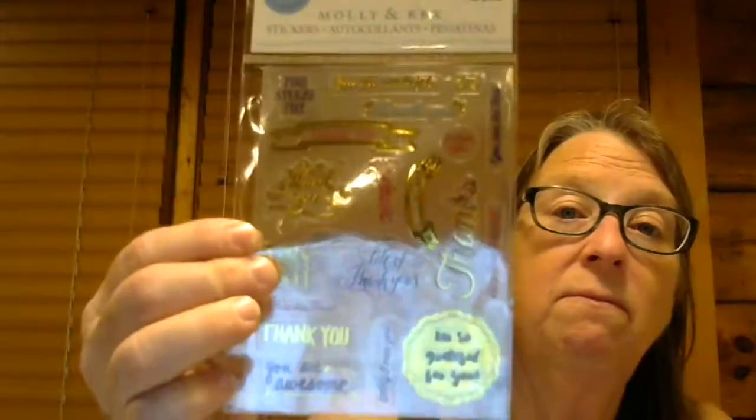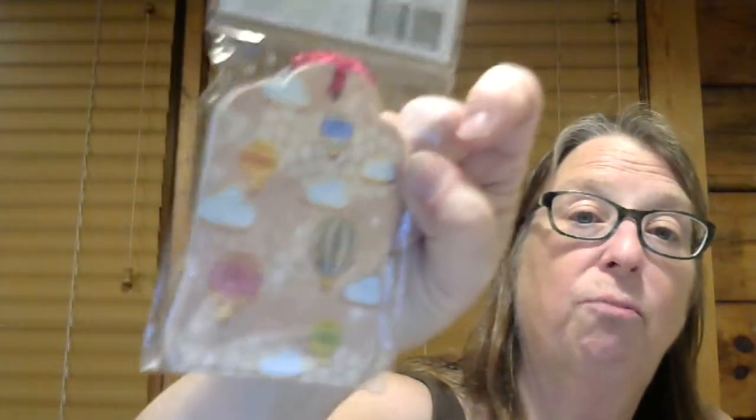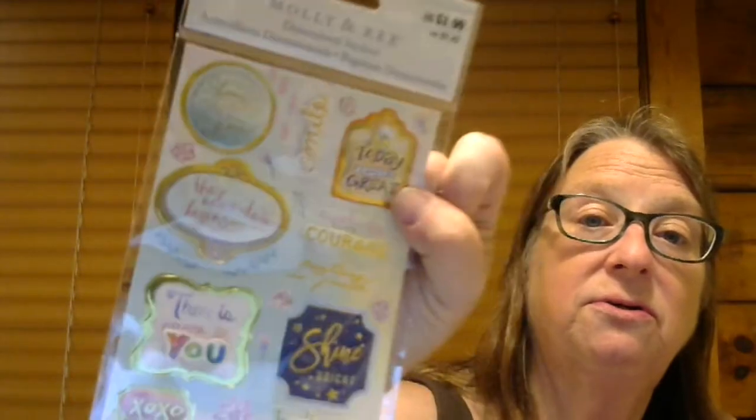So you get your 12x12 tape pad. You have a bunch of goodies to go with it. You get these stickers. That is the first part — the Molly and Rex part.